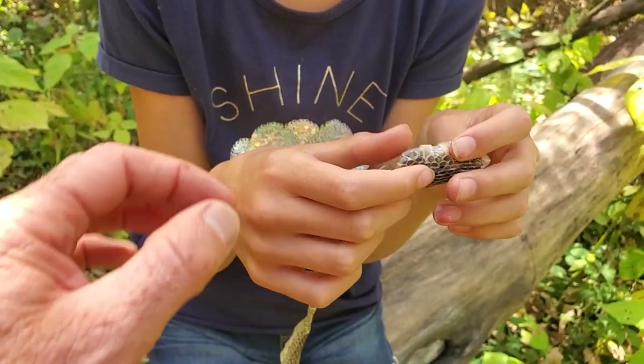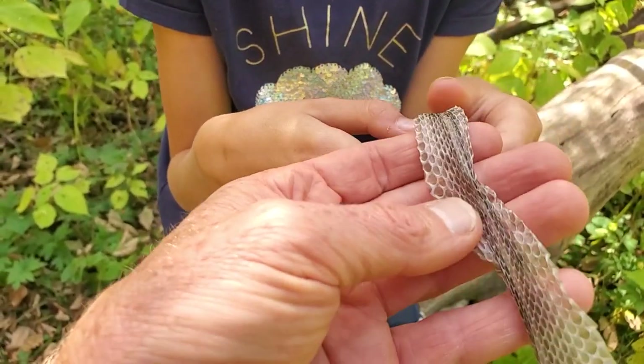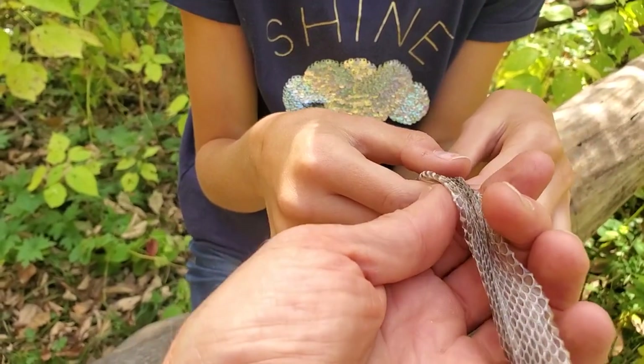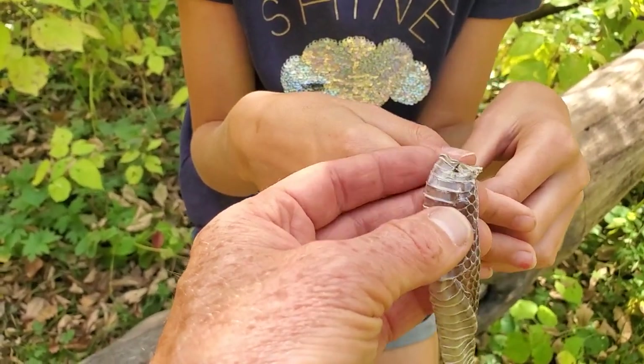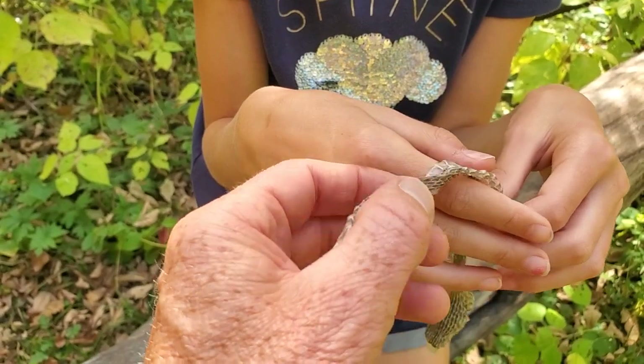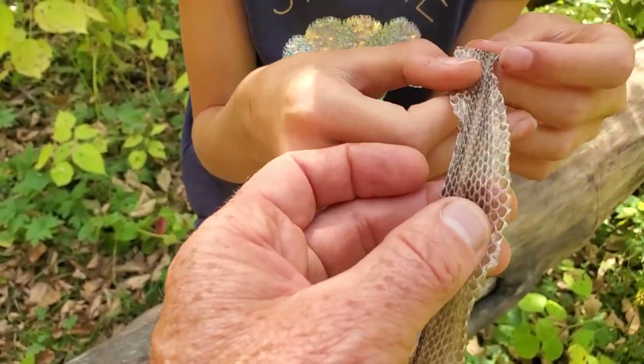There's a lot we can tell from a snake skin. We can get up close — especially if we're uncomfortable with snakes — and see what they look like. They have these long scales on their bellies, and they shift to smaller, more flexible ones along their backs.